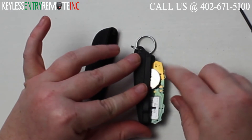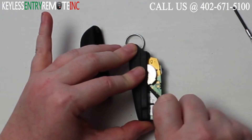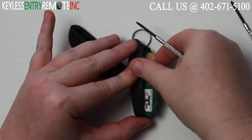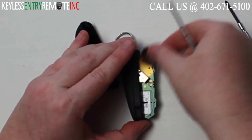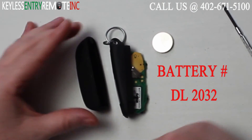Once you have the key fob apart you'll see the battery is located here, and you'll want to use a small flat head screwdriver to help slide that old battery out. Once you have the battery out you'll see it is a DL2032 battery.